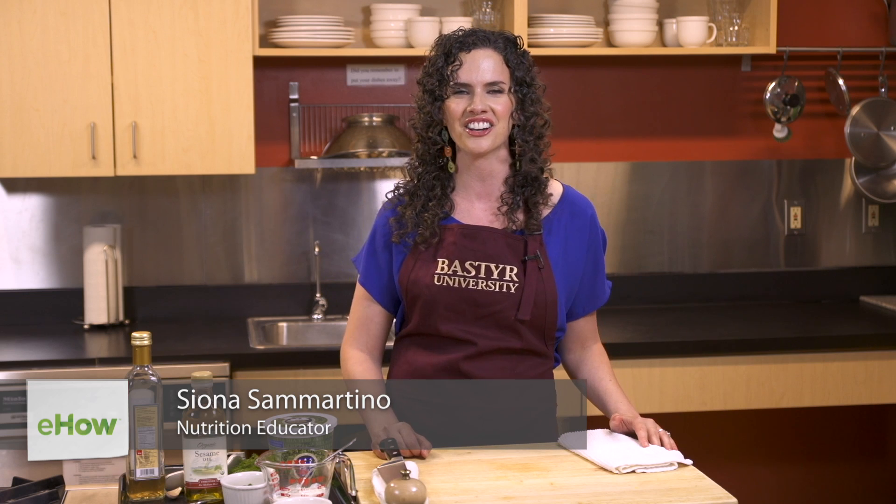Hey there, I'm Siona Sammartino, a Bastyr University graduate and a nutrition and culinary educator. If you're in a rut with your veggie routine or looking for a simple tasty whole foods recipe, then join me today as I show you how to make dill yogurt dressing.